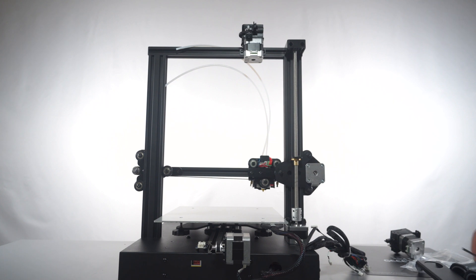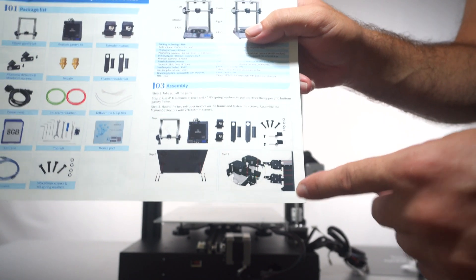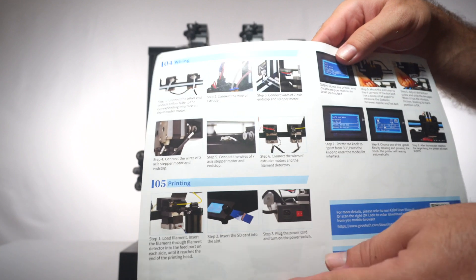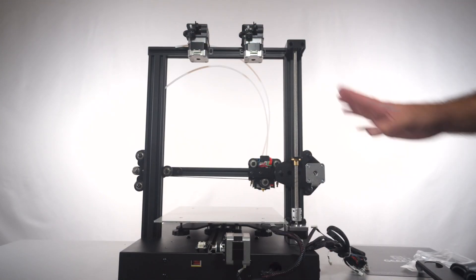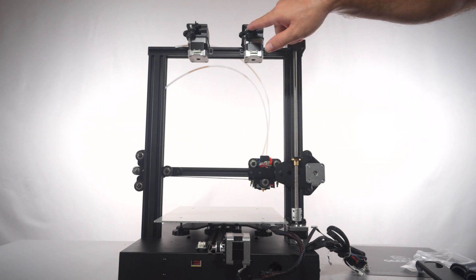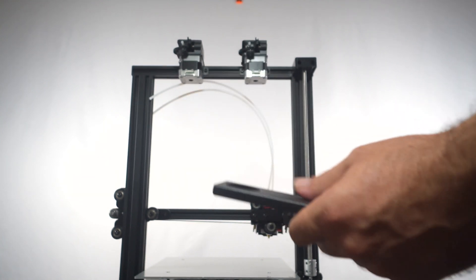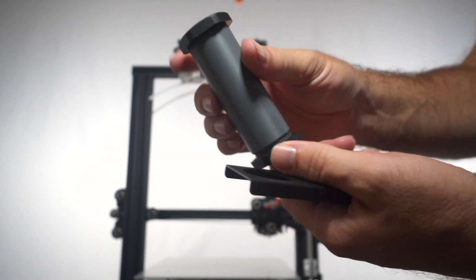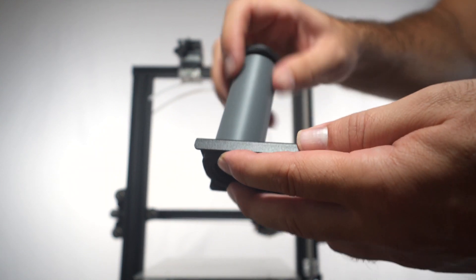We can adjust it later back and forth — not a big deal. The instructions are a little vague about where things go and skip the spool holder placement entirely with no picture. We're going to estimate where the spool holders will go since the filament fitting is right here. Putting the spool holder together is simple: you have the metal piece with the hole and a plastic piece with two nuts — unscrew one side, put the nut into the channel, and tighten it.